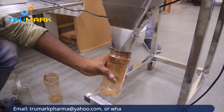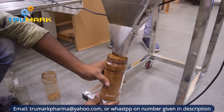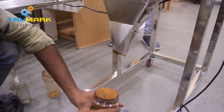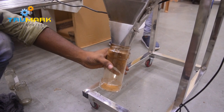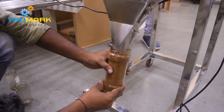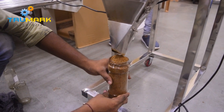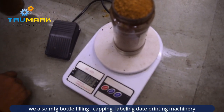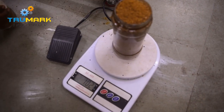We can provide you with a back sealing machine along with this machine. It is operated on single-phase 230-volt power supply, and the machine is completely in stainless steel body, which is suitable for food products.